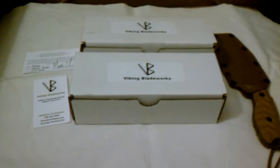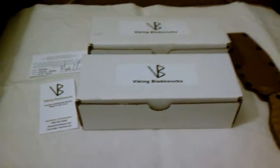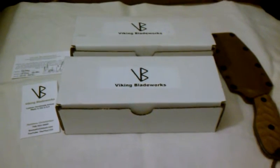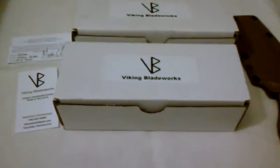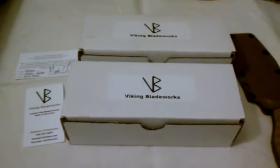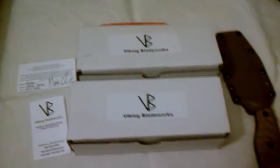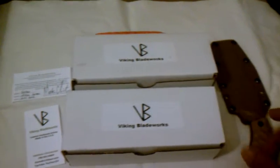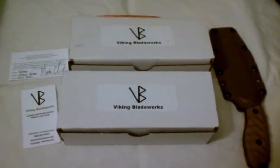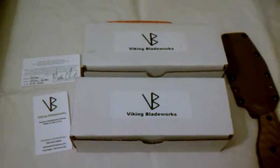What up YouTube? This is LionHeart86 here and as you can see I got a couple new knives in. They are from Viking Blade Works, the Thor 153. And as you can see I got one, two, three customs and one extra thing.